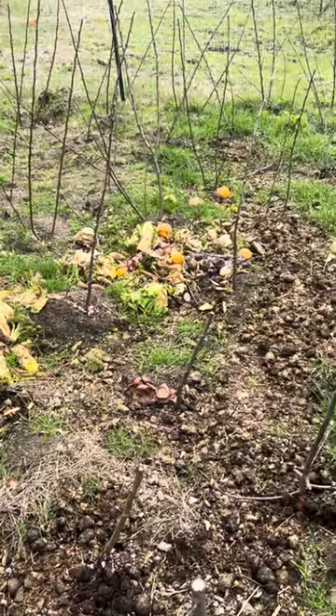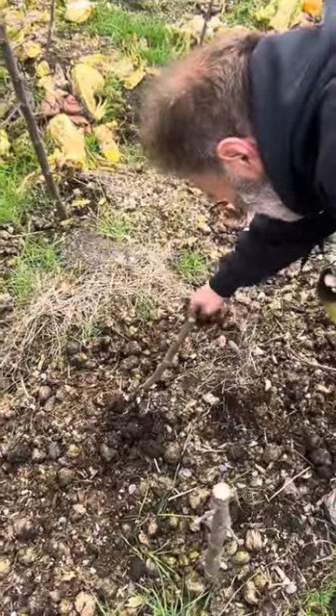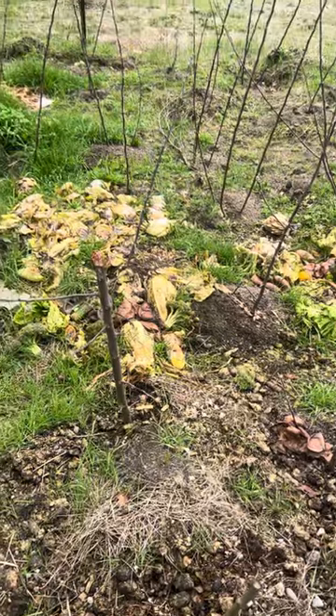We keep other things to eat instead of our mushrooms, so they're not going to go targeting the mushrooms — they're going to go feast off that cabbage.